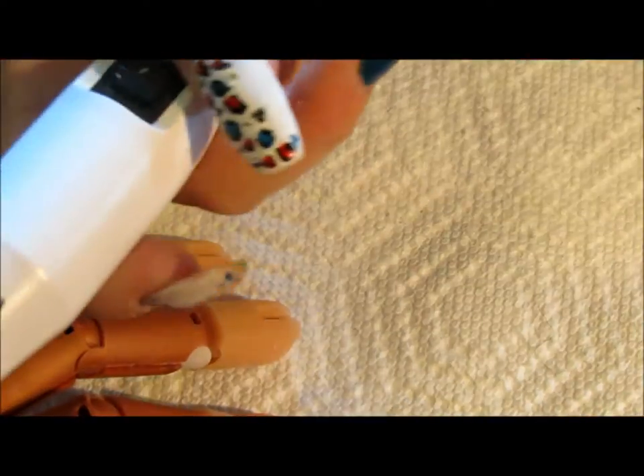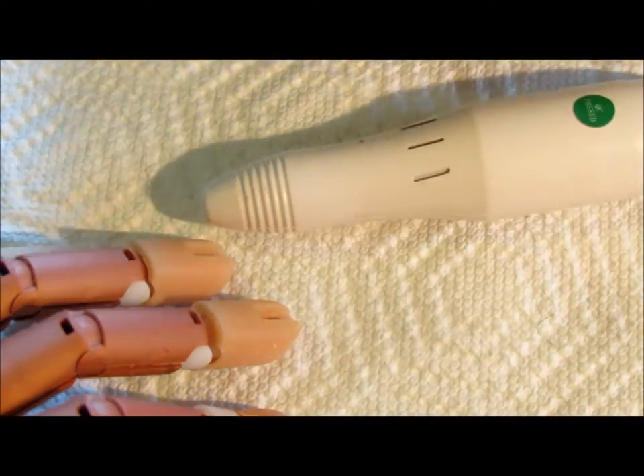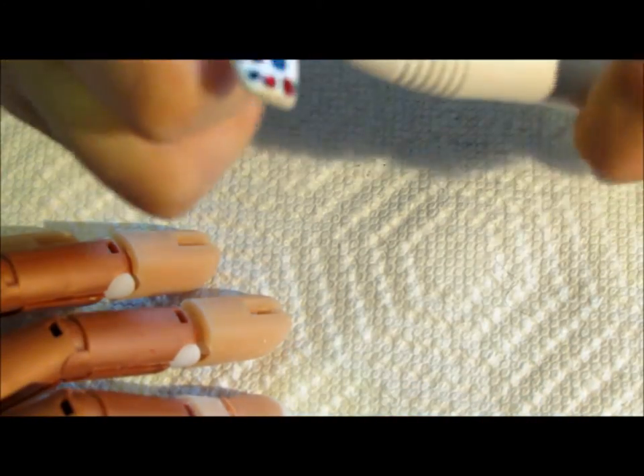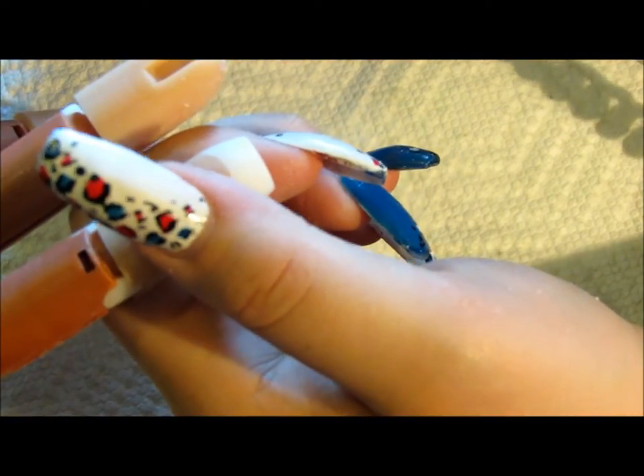Now I'm going to change out my bit. Make sure the e-file is off — I also turn off the motor itself just to be safe. I'm going to change to a large barrel bit, which is a medium coarse grit. I'll turn my motor back on and continue to shape. This is going to even out any lines created by the coarse bit and also help thin it out a bit more.